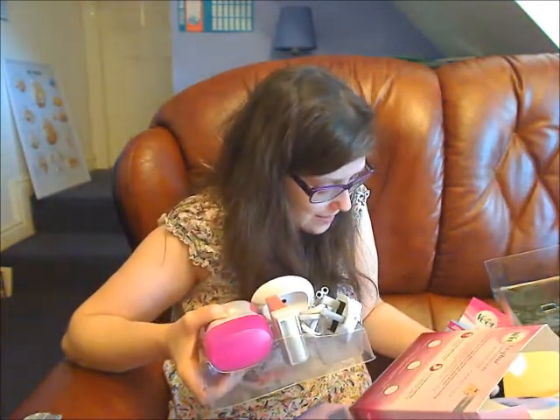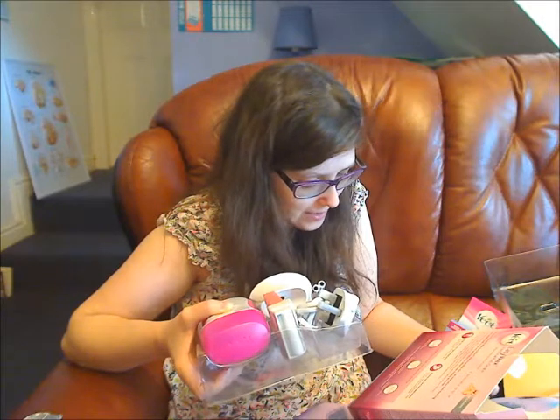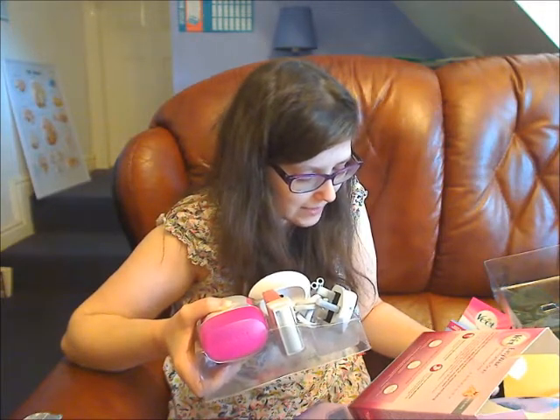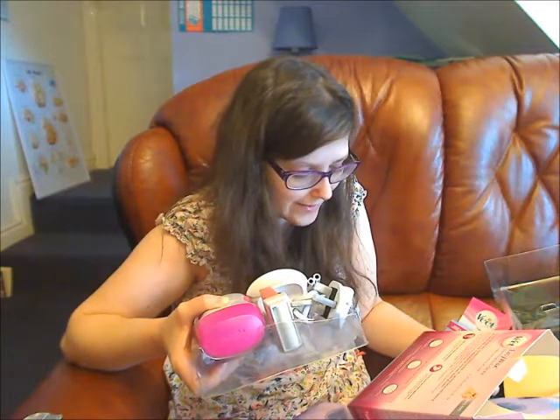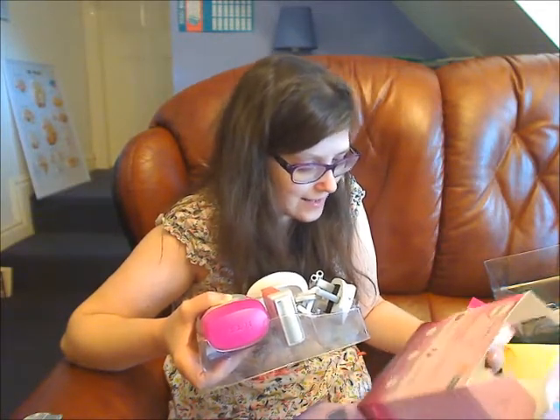You simply insert the wax cartridge into the device, place the device on its base and leave it connected for 20 minutes. Then you are ready for your wax session. This does look very easy.